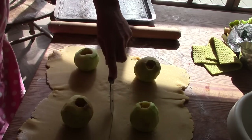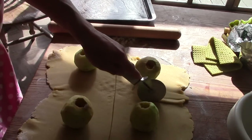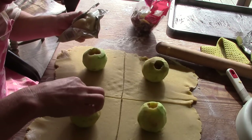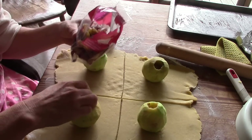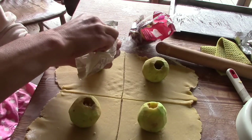I remember my mum making these for us when we were children. Thanks, Mama. I fill each apple with marzipan, raisins and chopped almonds. But you can use whatever you fancy — hazelnuts, chocolate chips, cinnamon, honey. Whatever you like, really.